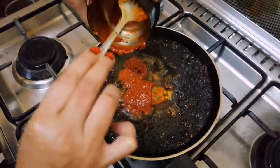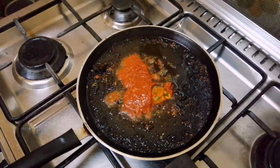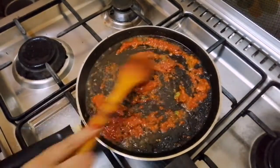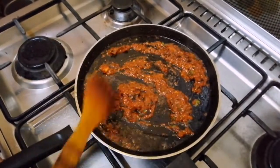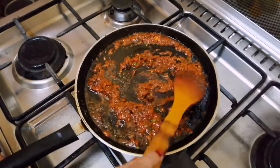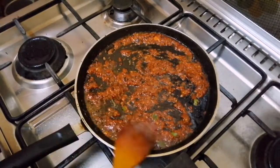Now, we'll mix it in the mix. I'm going to mix it in a little bit. Then I'll add that in the mix. Put the oil in the middle and add the oil.